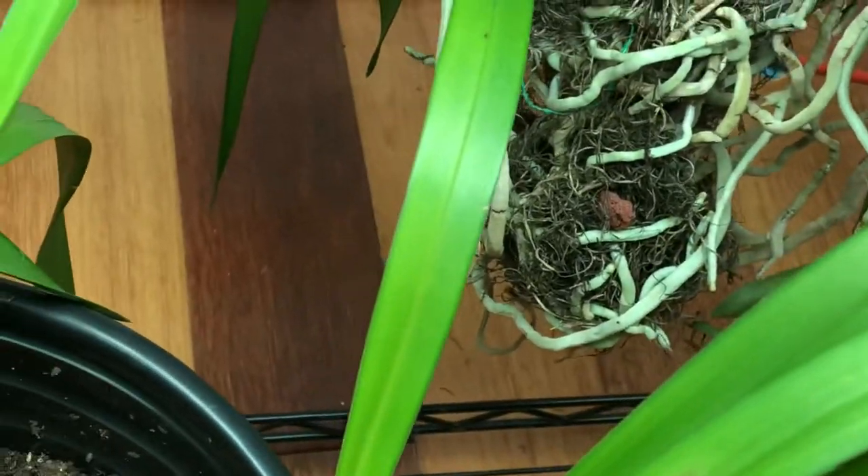The rest of them are still outside. This one here is giving a spike.